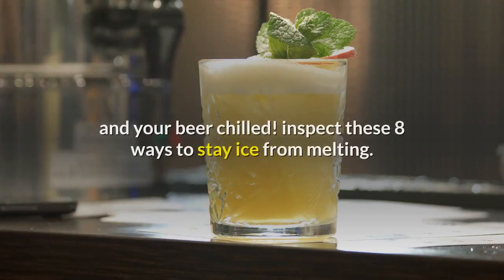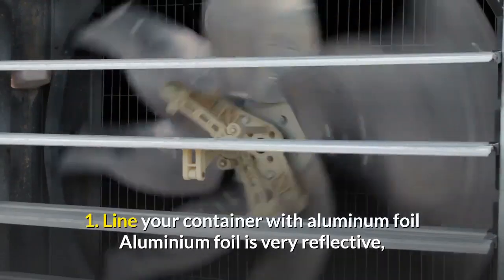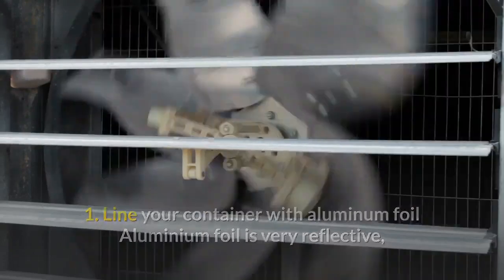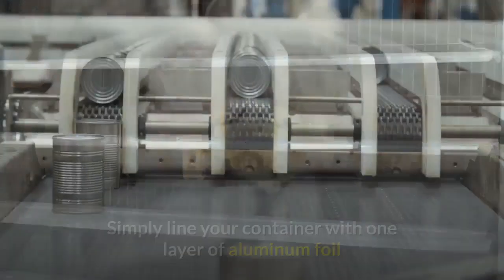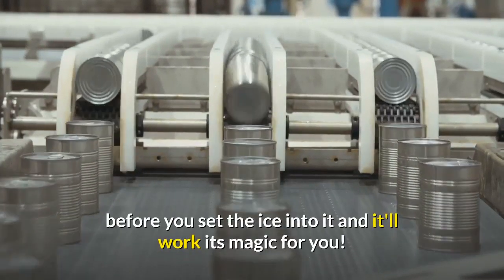Here are eight ways to stop ice from melting. One: line your container with aluminum foil. Aluminum foil is very reflective, so lining your container with foil has been proven to keep ice cooler and stop it melting for longer. Simply line your container with one layer of aluminum foil before you put the ice into it and it'll work its magic.